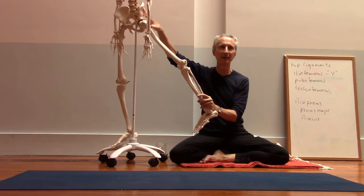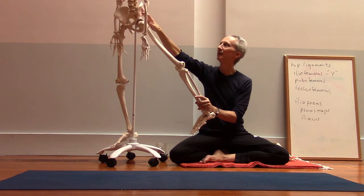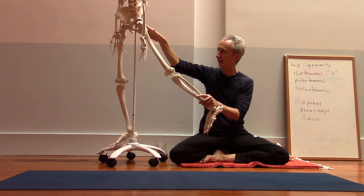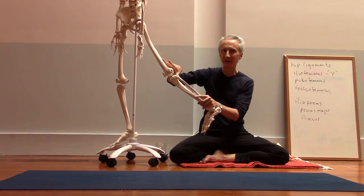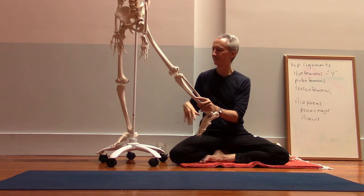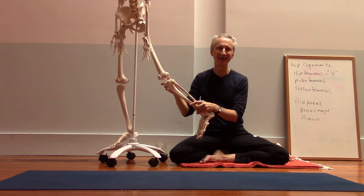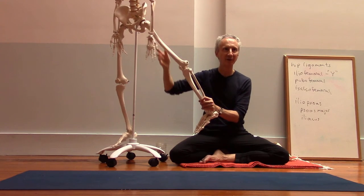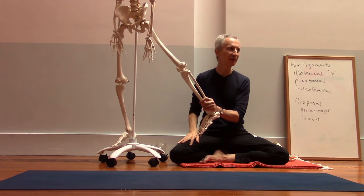Getting the hip extensors working — the hamstrings as well — they can assist with that hip extension. Their job is also to bend the knee, so it's a little more complicated, but in terms of their function of hip extension, it can help to keep the back knee straight.